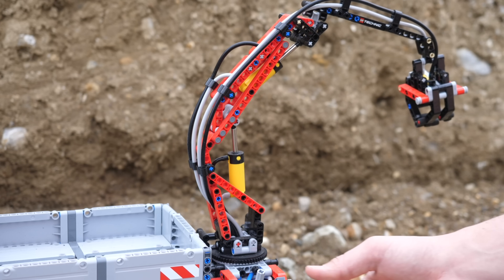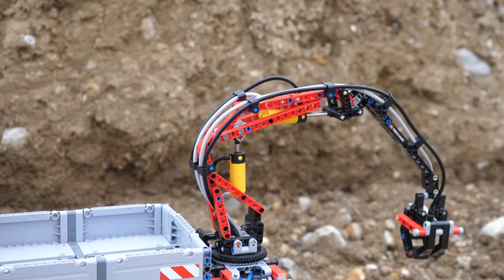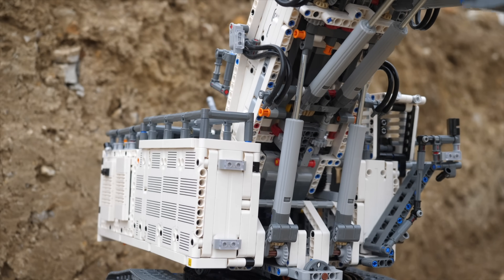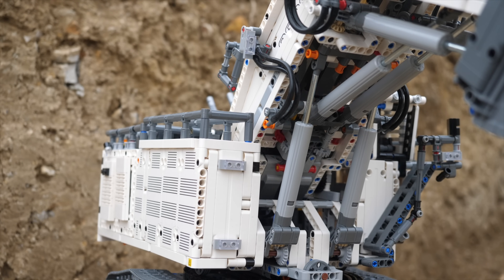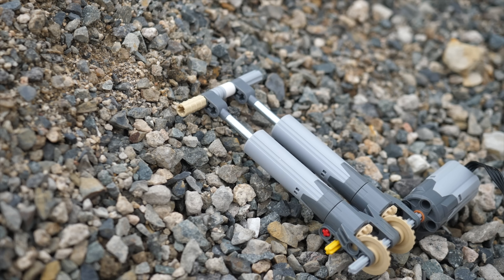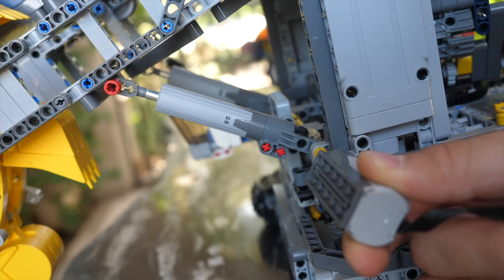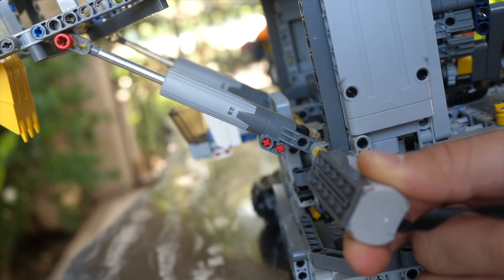Because LEGO Technic pneumatics is so incredibly complex — requiring constant airflow and control via valve switching units — there has never been a fully remotely controlled LEGO Technic pneumatic set. This is where mechanical linear actuators come into play. You can extend and retract them by simply spinning the input axle. They are much simpler to use, and as a result we have gotten multiple fully motorized LEGO Technic sets that use linear actuators to their full advantage. However, even with the easy remote-control capabilities of mechanical linear actuators, the playability of pneumatics is still much better.